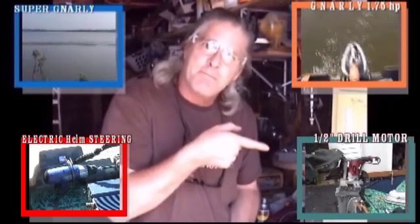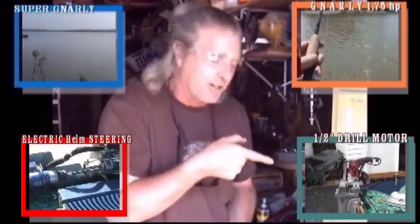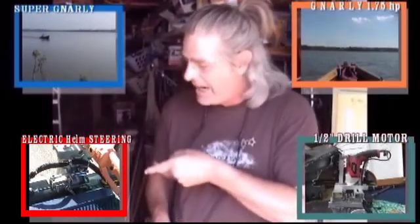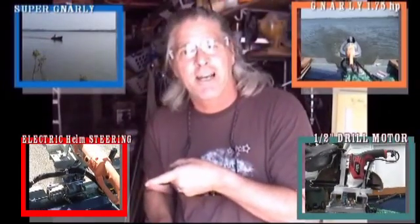We could watch the 3000 RPM Half-Inch Drill Motor Electric Outboard Motor. How about Electric Helm Steering?